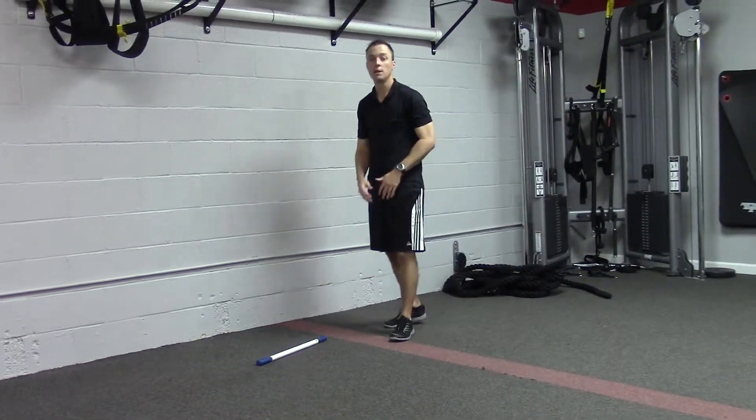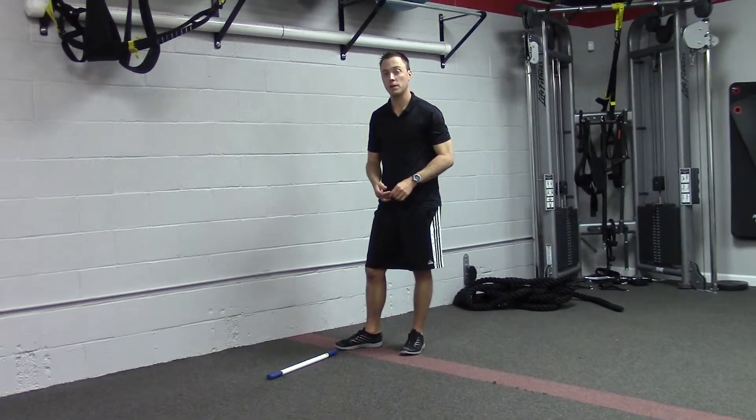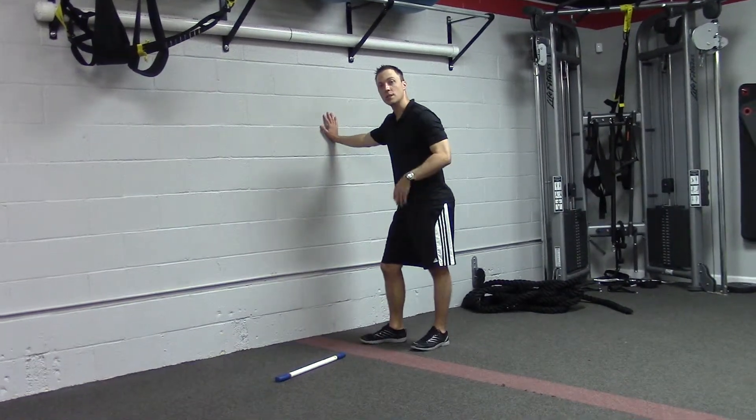Repeat on the other side. One set should be enough to get the ankle loosened up so that we can go into our squat pattern. So 30 seconds for the stick, 30 seconds knee drives, 30 seconds rotation, then switch it up.